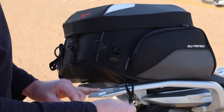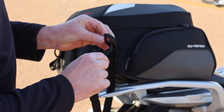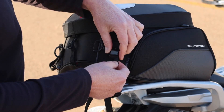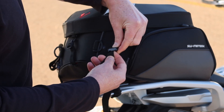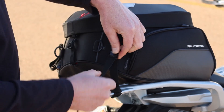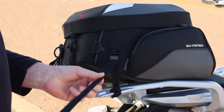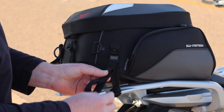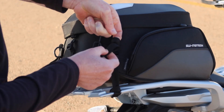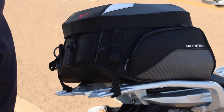How this works is you just loop the strap through with the loop over there, this part goes through the loop and then you cinch it down. Then you tie the straps through the back attachment point and pull it tight. To tidy up the excess strap, SW-Motech have thought about that too — you fold it in half however many loops you want and tuck it into the little elastic, so you don't have any straps flapping in the wind.